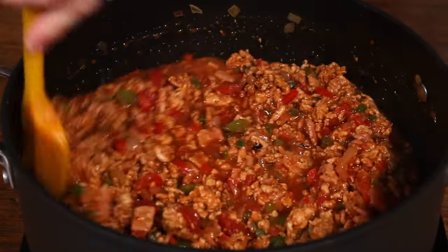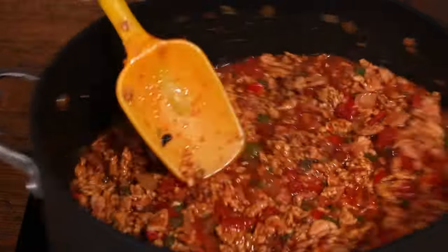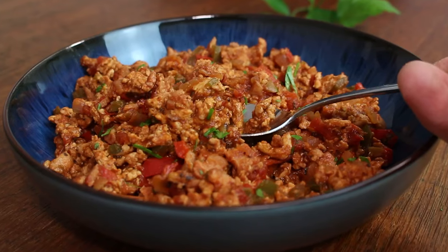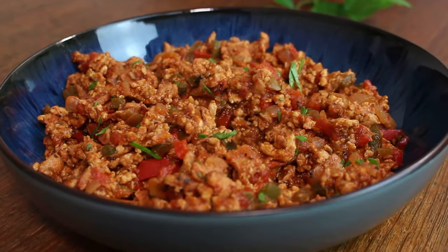So when you add in flavours like chipotle paste, fajita seasoning, beer, and smoked bacon, it just elevates that turkey mince to a whole new level. Trust me, if you've previously not been a fan of turkey mince, this recipe is one that is hopefully going to change your mind — and this is exactly how you cook it.